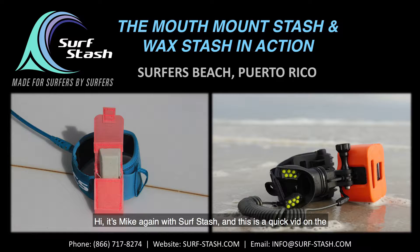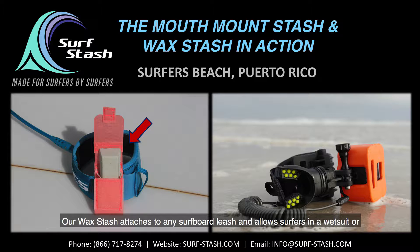Hi, it's Mike again with Surf Stash and this is a quick vid on the benefits of our Wax Stash and Mouth Mount Stash. Our Wax Stash attaches to any surfboard leash and allows surfers in a wetsuit or bikini to carry a half bar of wax in the water so you never need go without.